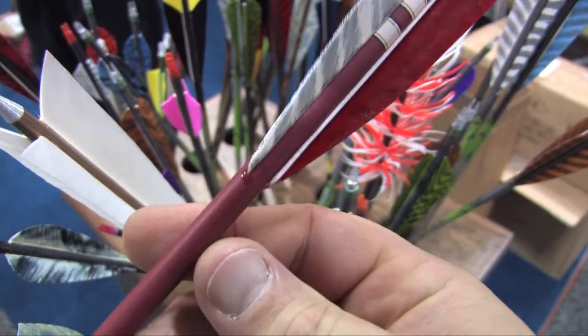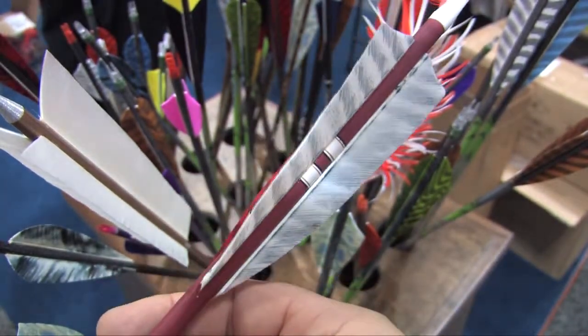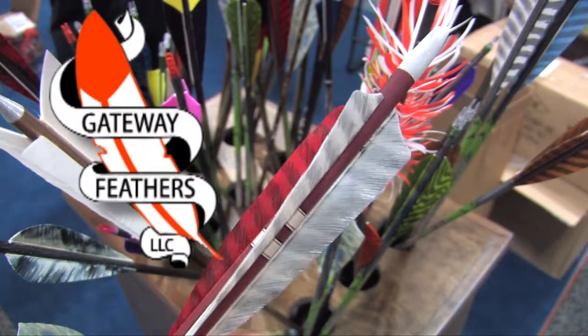Welcome back. Everyone knows if you're looking for the truest way to have your arrow fly, there's no better way than putting a feather on the back of that arrow, and look no further than Gateway Feathers. I'm here with Todd. Todd, tell us about your company, Gateway Feathers, and why your feathers are the best.